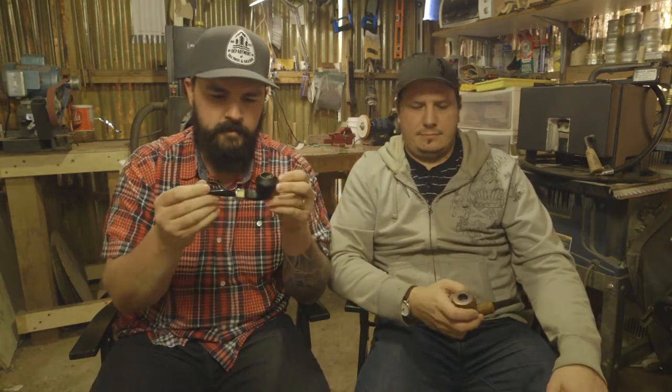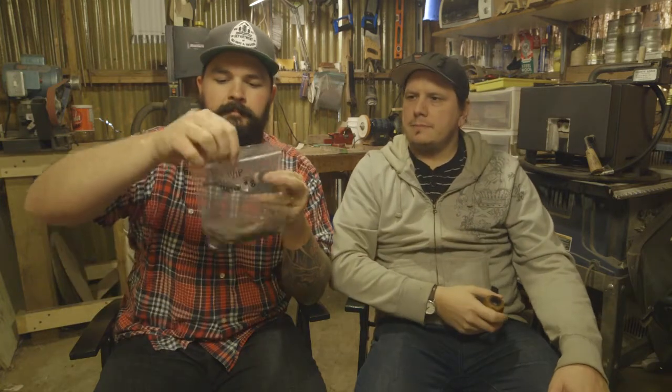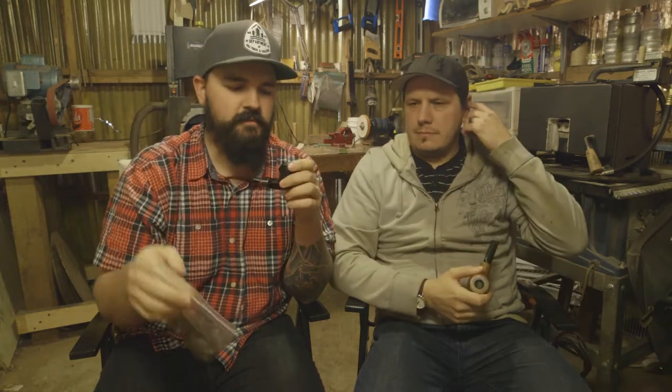I'm smoking my Chris Morgan Blackjack bulldog — bent bulldog. I have some Whip batch number eight. This is from our buddies at Split Beards Pipes, who are going to start a YouTube channel sometime soon. We've started, so now you guys have to start it. This is their work-in-progress batch number eight. It's really good — a good English blend. It's got that Virginia nuttiness that I like. I think there might be a little Cavendish in there too. All around, I really enjoy it.